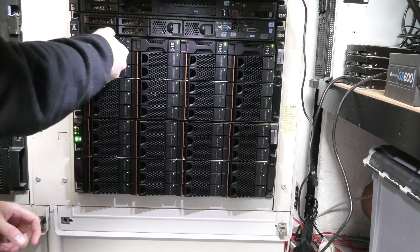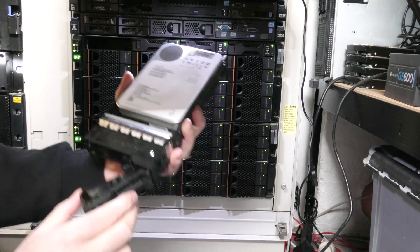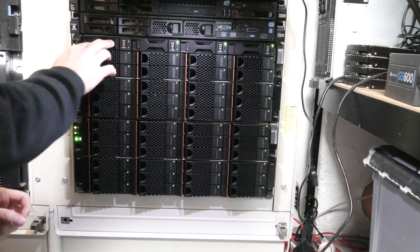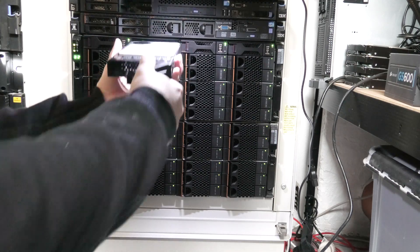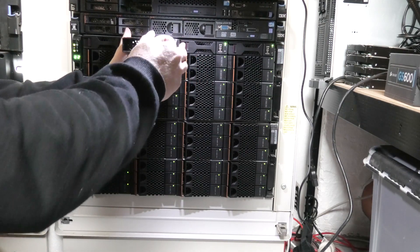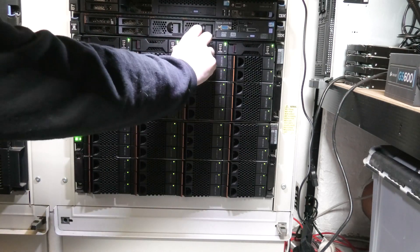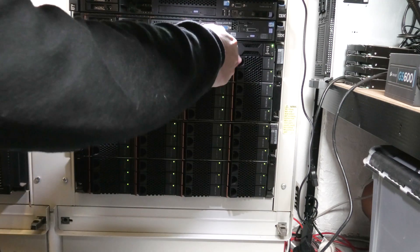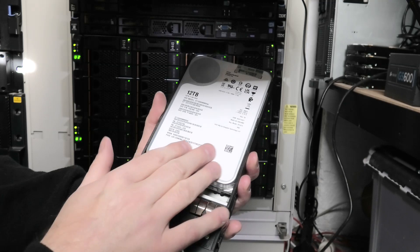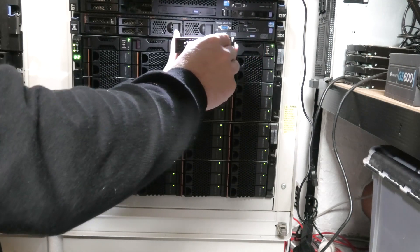I have no idea what sits where, so we're just gonna pop some out. And we are in luck - this is one of the drives that it does not see: a 10 terabyte. Here is another one, also a 10 terabyte. I think - we might have 12. These trays have the right size on them and I believe that I put 12 in here. So this is a 12 terabyte - it's also a white label one. But the 12 terabyte shows up perfectly, no problem whatsoever. It's the 10 terabyte that does not show up.